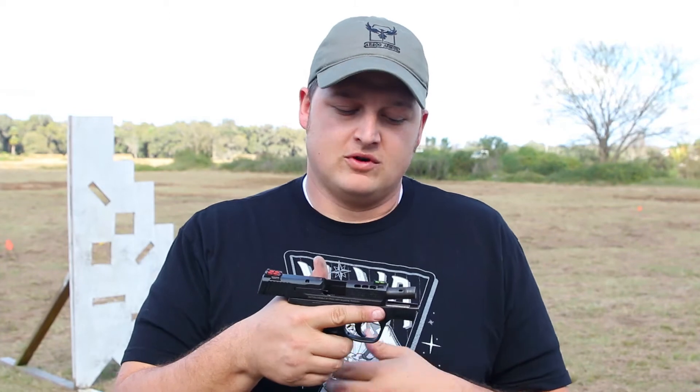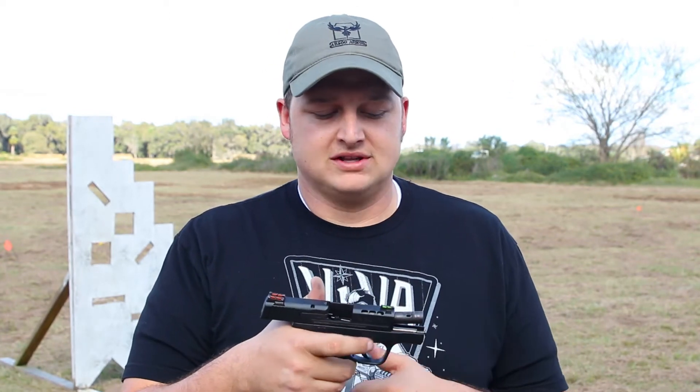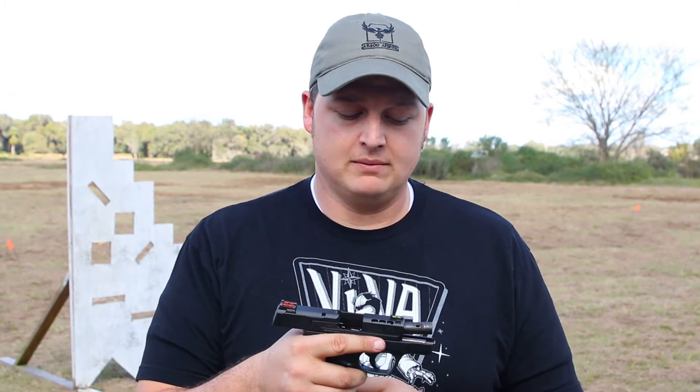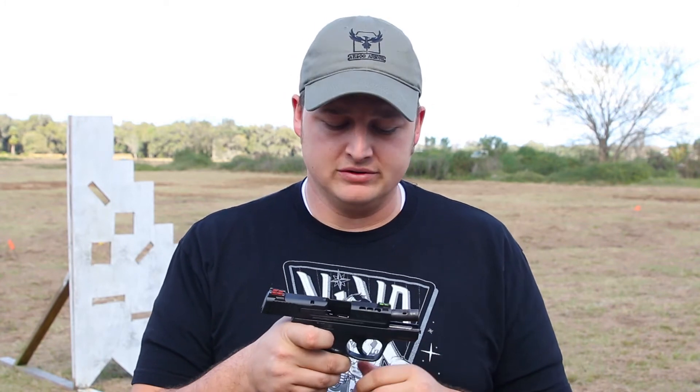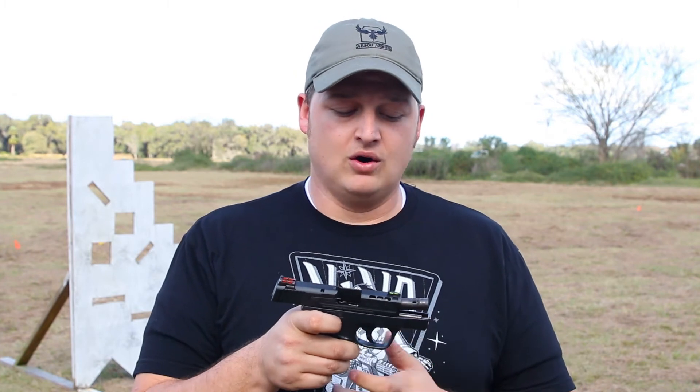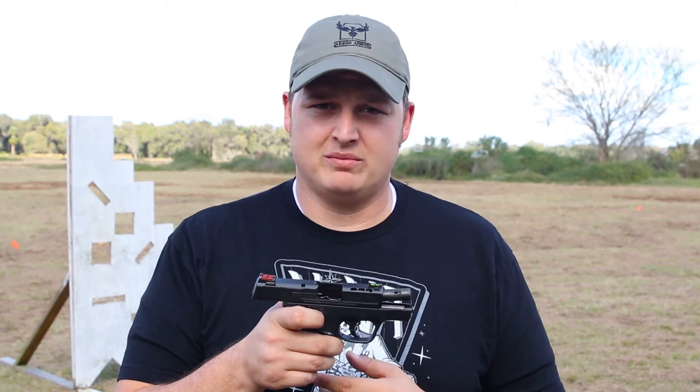You've seen how this thing performs — it performs really, really well. We're absolutely in love with this. I'm actually going to buy one of these as soon as we get back to the shop. The porting keeps the muzzle really flat compared to its predecessor, the standard Shield. The trigger feels good, the sights are really nice and bright. Overall, I think Smith & Wesson did an amazing job with this gun.